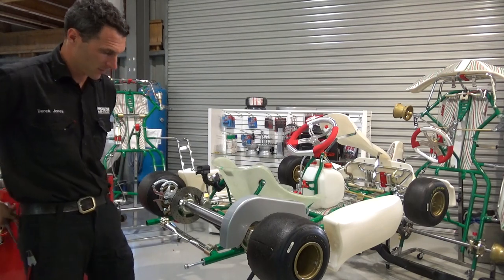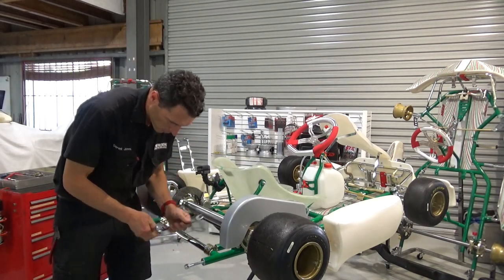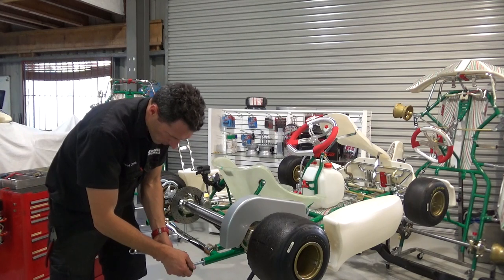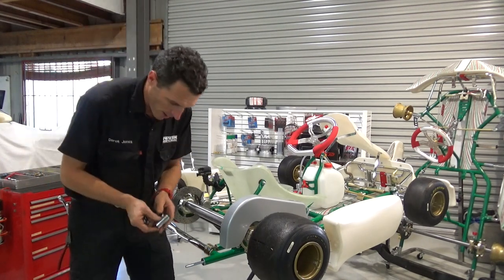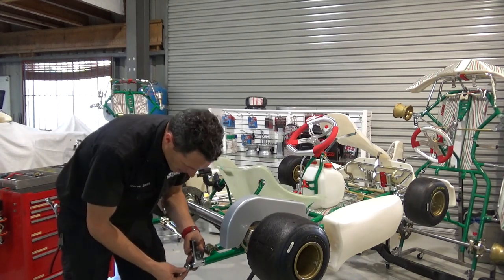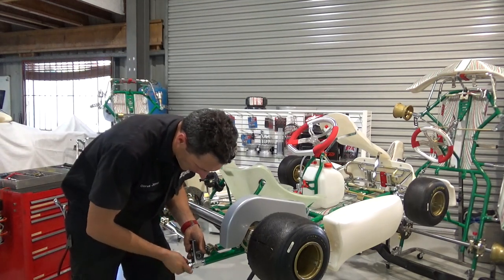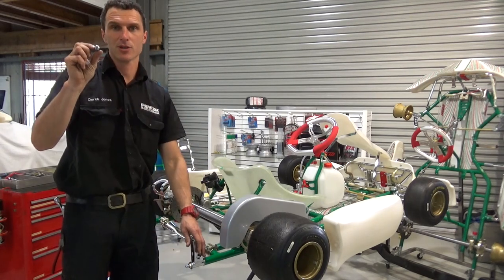Nice and firm, and now I'll just buzz the nuts off. Grab one of your pre-assembled brackets and rubbers and insert that onto your bolts — flat washer, standard nut with no nylock, and then the nylock nut.